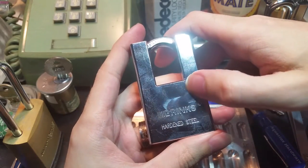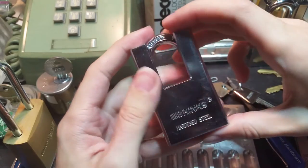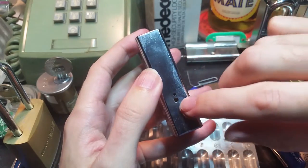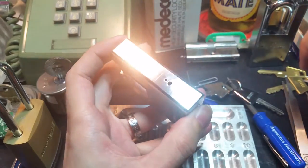Hey folks, so this is that Brinks hardened steel shackled padlock that we looked at in my last video. I finally got a second one so I could take that retaining pin out. So now I'm gonna actually get this thing open for you.